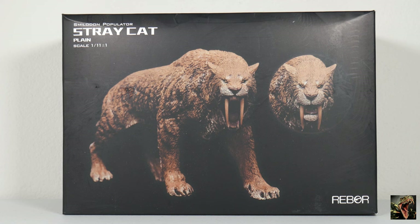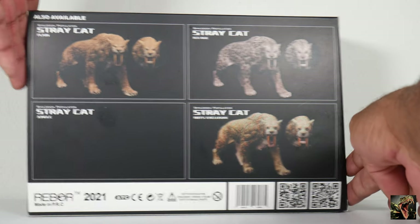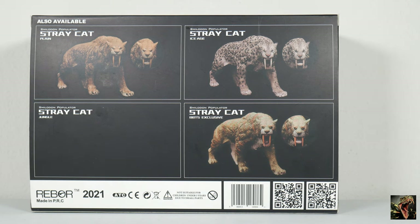Time to get into the model itself — you see the packaging right there, and once again this is the plain version. Looking at the back of the box, you can see the versions that came out: Stray Cat the plain one which we're going to review; the Ice Age version, which is just crazy banging; the BBTS exclusive — I wasn't impressed with that color, it looked too unnatural and too unrealistic; and then the Jungle version, which has been released and looks pretty good.